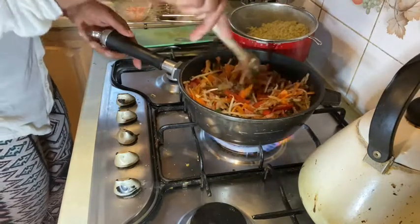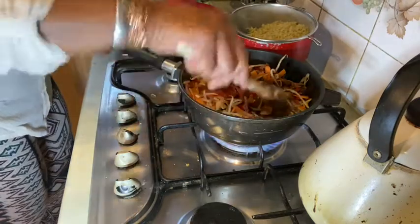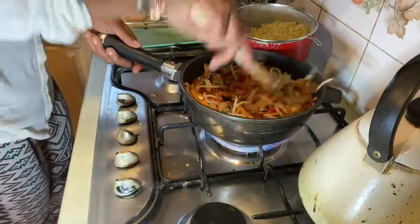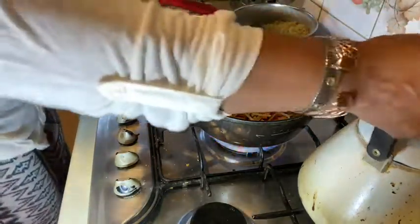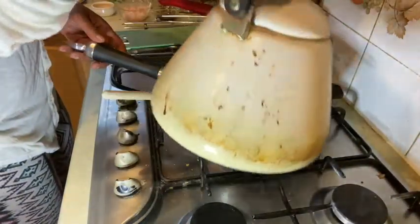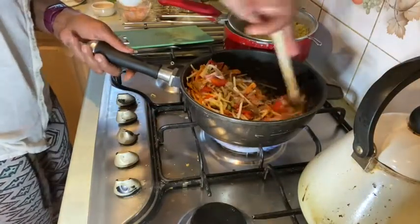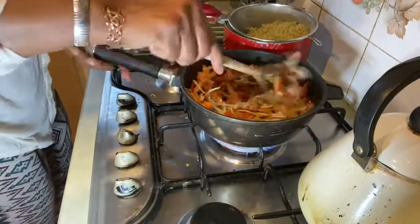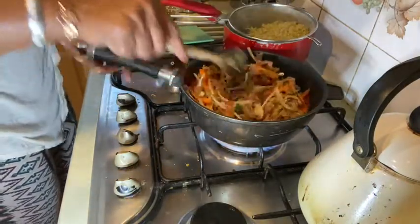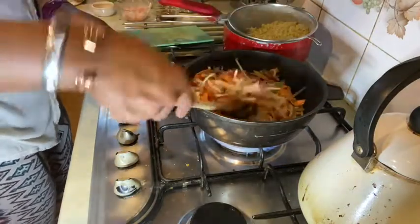One mistake I made is that I accidentally threw away the noodle water. I meant to keep some, but never mind — I'll just use ordinary water. It's usually best to keep some of the noodle water because of the starch, which makes the sauce nice and creamy.